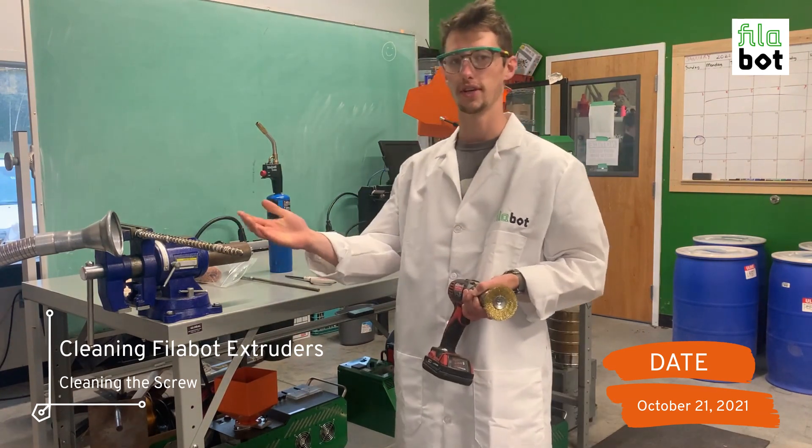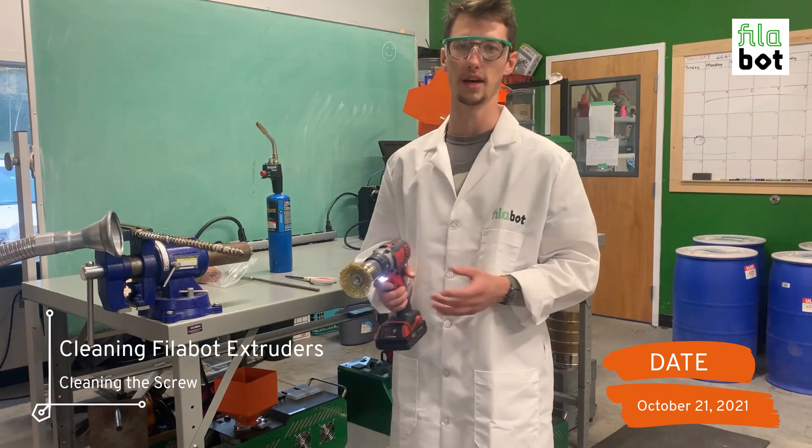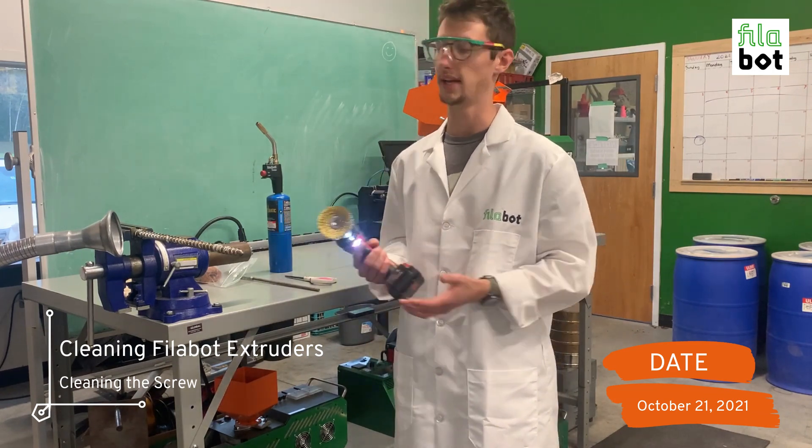We also have a fume extraction machine here to make sure we're removing any noxious fumes that you don't want to be inhaling.